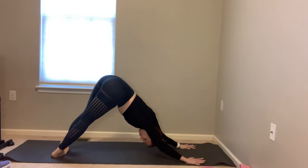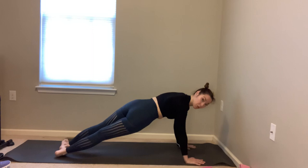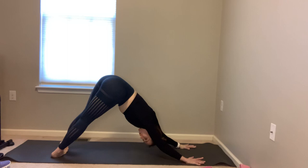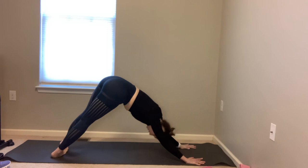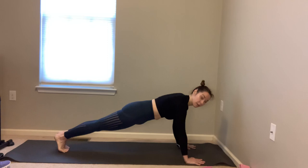Exhale twisted dog — try to stack those hips, chest toward the thighs. Inhale twisted plank, push away from gravity, lengthen the spine. Three more — keep drawing the shoulders back. Inhale rock forward twisted plank, push away from gravity, exhale twisted dog. Two more — inhale twisted plank, pull the belly in. Last one — inhale twisted plank, exhale twisted dog. Inhale come forward to full plank, exhale downward dog once again.